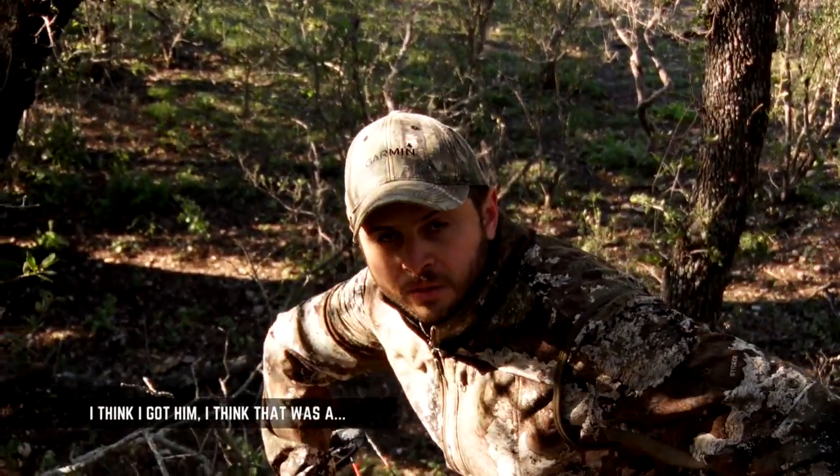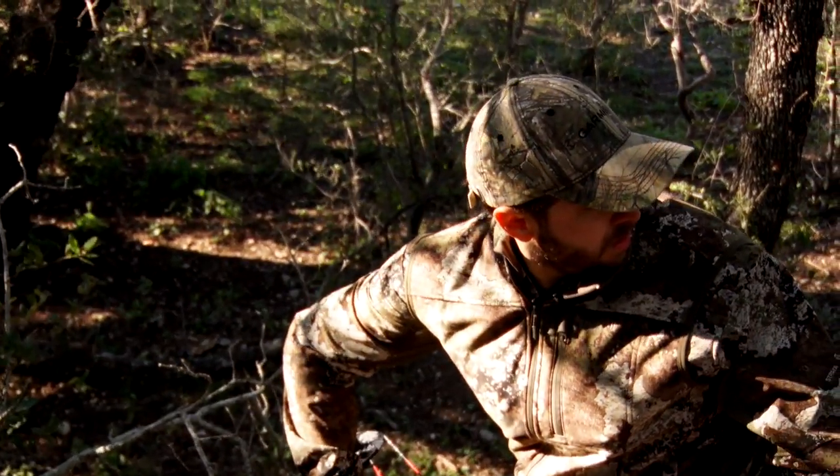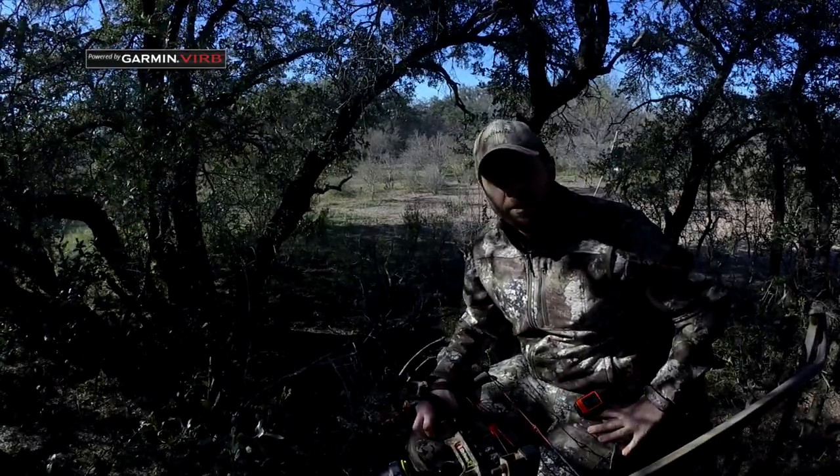I think I got him. I think that was a pretty good shot. As soon as that arrow's gone, the work's not done — you still got a lot more to do. I was shaking like a leaf, I was so happy. One of the first things we did was we got out the inReach and we sent Wade a message saying, 'Buck down — we got it.'